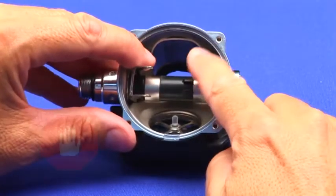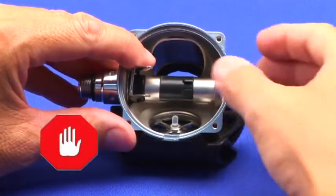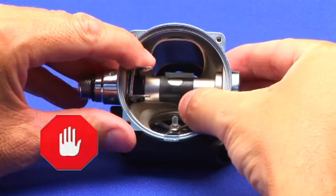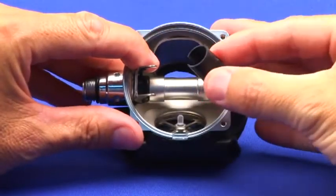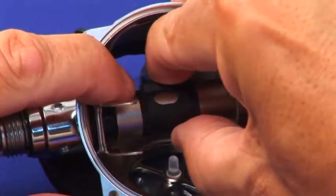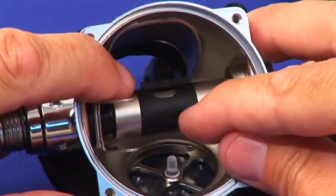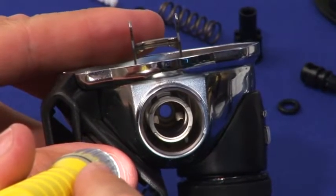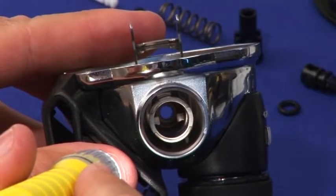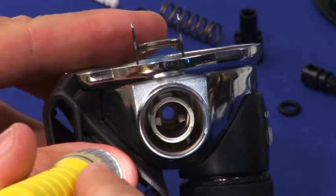The flow deflector, or aspirator, need not be removed. If you must, it is a snap fit. The flow deflector is orientation specific. Look inside the inlet tube with proper lighting to be sure the lever tabs deep inside the inlet tube are present and imperfection free.